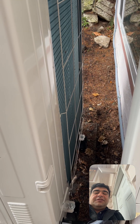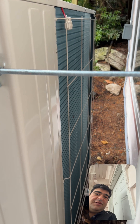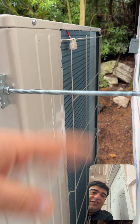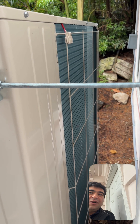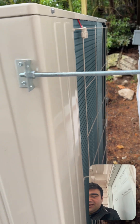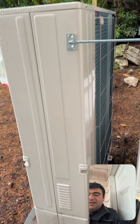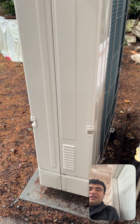Just brush those out every now and then. When cottonwood season comes, these will start covering with the white stuff — take a horsehair brush and just brush them out of the coils, or use very low pressure water from a garden hose. Do not go crazy because you'll bend the fins. Make sure to turn the unit off before doing that.